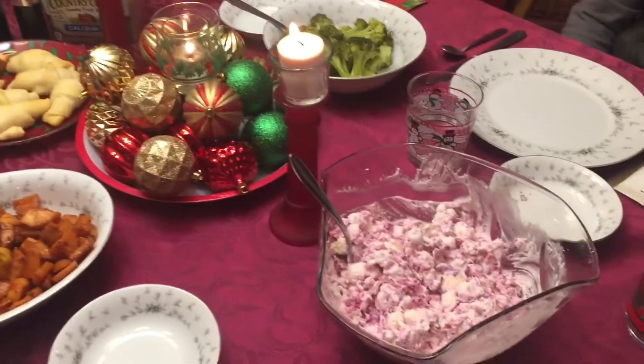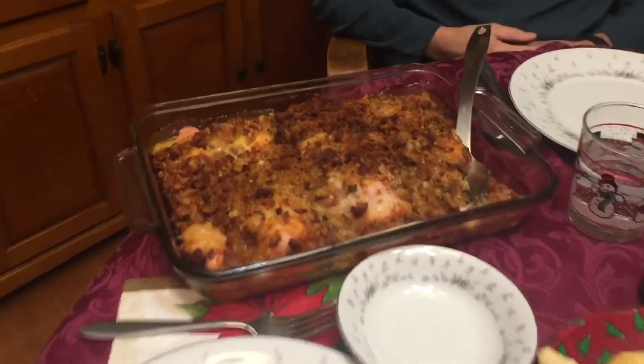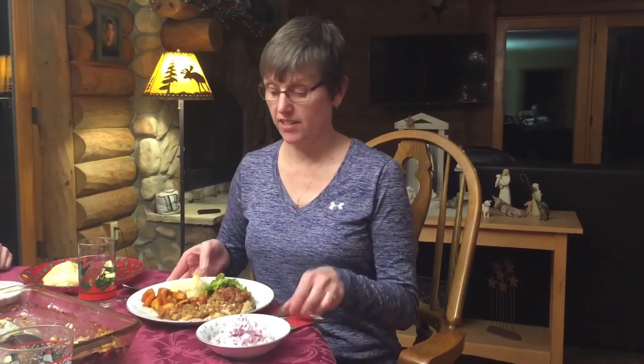We're ready for the dinner party! We've got roasted sweet potatoes, cranberry fluff salad, broccoli, crescent rolls, and the baked chicken and dressing casserole we made today. It's time to give this meal a taste — especially that chicken. I love the crunch of the dressing, the buttery flavor, and my favorite part is that Swiss cheese. You'll have to give this a try at your next dinner party!